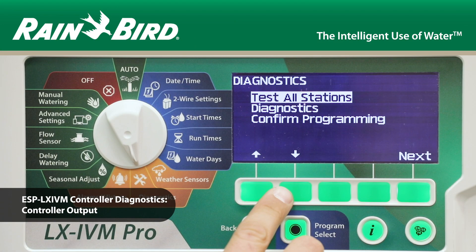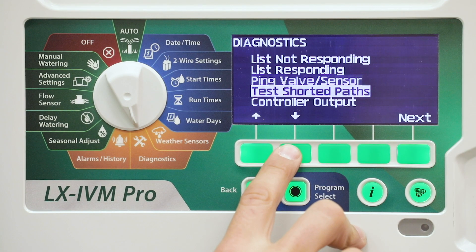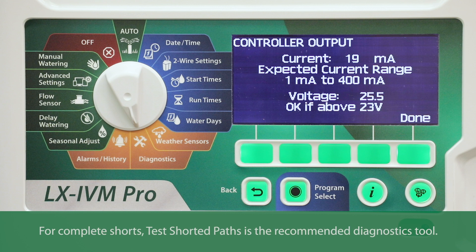In this video, we'll demonstrate the controller output diagnostic feature. Controller output checks line voltage and milliamp draw. Use controller output for troubleshooting partial shorts in your system.